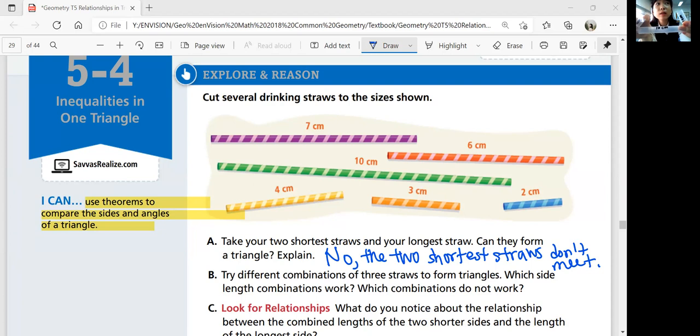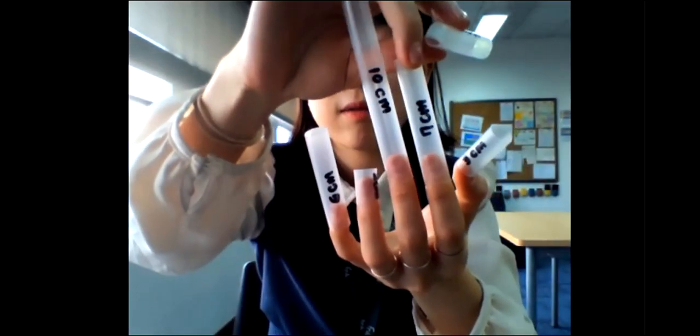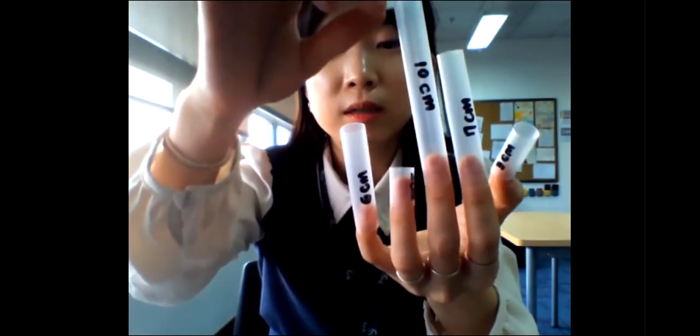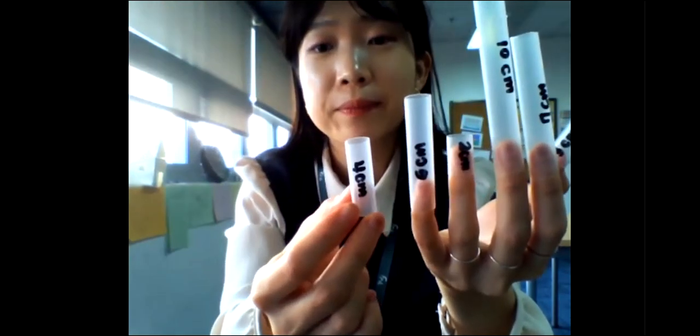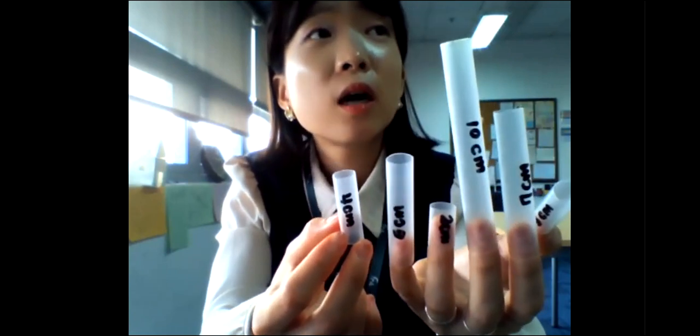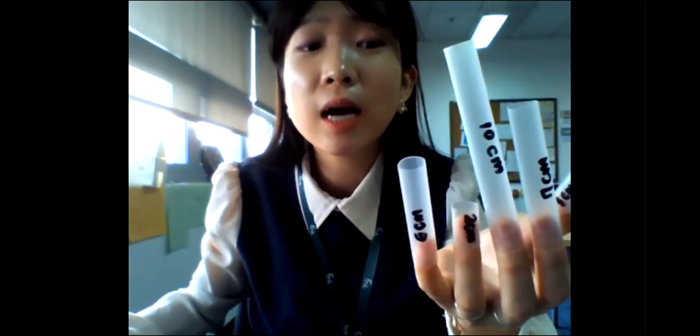Part B: try different combinations of three straws to form triangles. Which side length combinations work? We have straws of lengths 10, 7, 3, 2, 6, and 4 centimeters. Using these straws, can we form a triangle? What are the combinations that work, and what are the combinations that don't work?